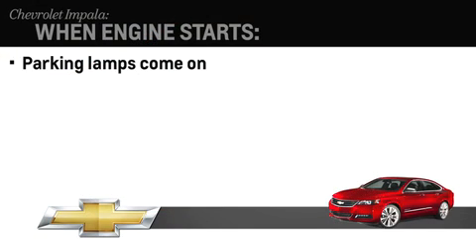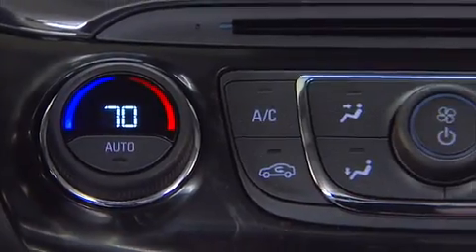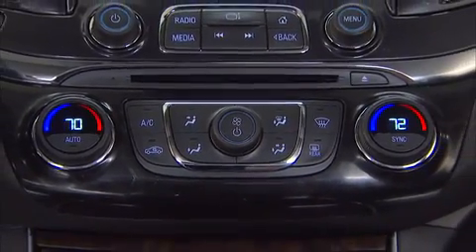When the engine starts, the parking lamps will come on, the doors will lock, and the climate control system will come on at its previous setting. So the interior will begin to heat or cool depending on the climate control setting.